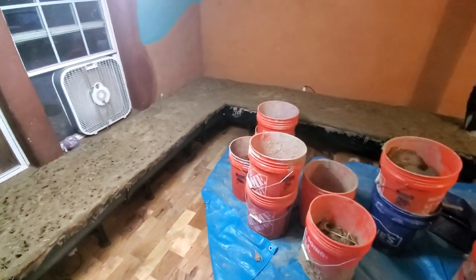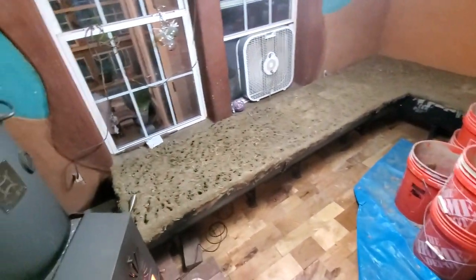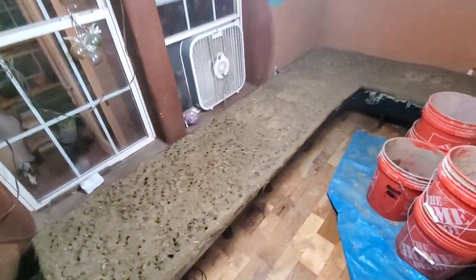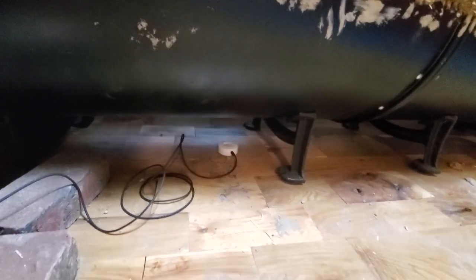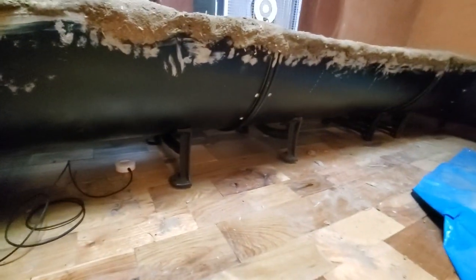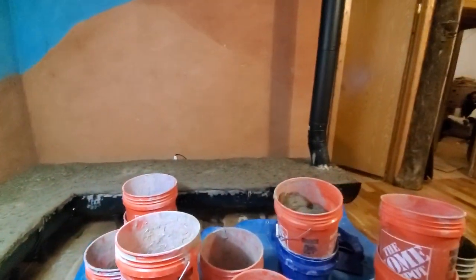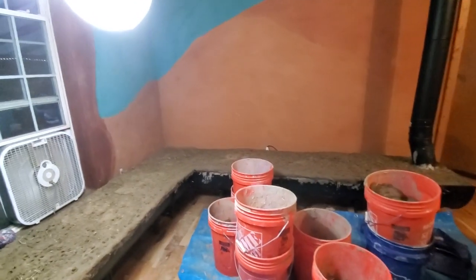We've got a new design for a rocket heater cob bench. The pipe goes into the center of this half barrel that's up on its cast iron legs. There's a thermal sensor there to make sure we don't get the floor too hot — right now it says 90 degrees Fahrenheit under there. Those cast iron legs hold up this cob bench inside a half barrel that goes around in an L shape, about five inches from the wall to allow heat to circulate around from the bottom, and then it goes up the chimney.